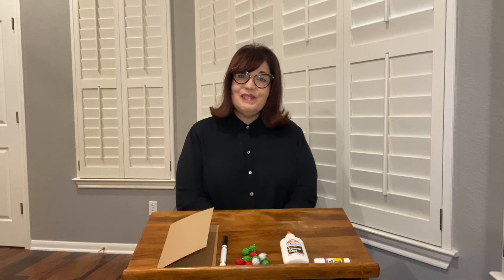Hello, hello. Welcome to Bee Cave Public Library. I'm Miss Melis, and I'm delighted you've joined us today to make a fun holiday card to share with someone you love.